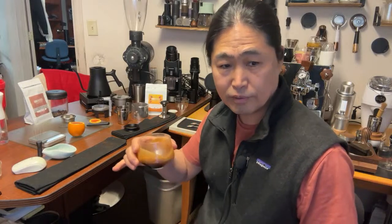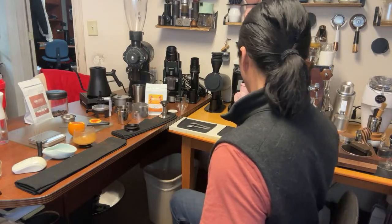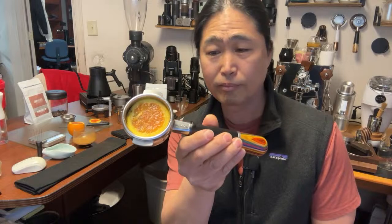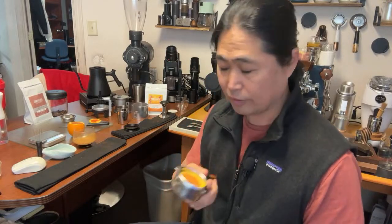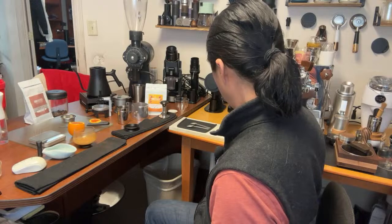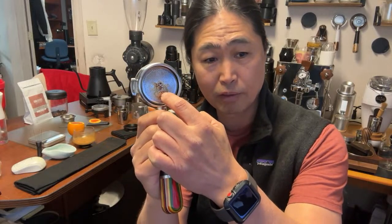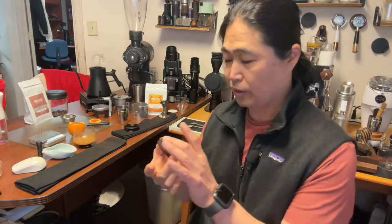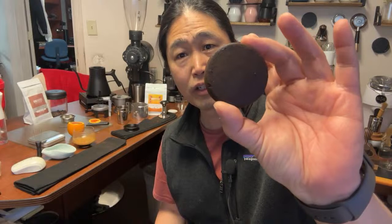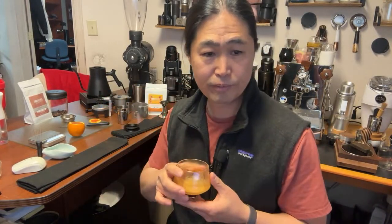I'm gonna try this — I'll let it cool down for a little bit. Let's take a look at the puck. I can definitely smell an interesting aroma — very nice. Comes to channeling, as you can see, it's right in the middle. You can see from the bottom as well — you see the channeling area. So this is orange espresso. Here we go, cheers!